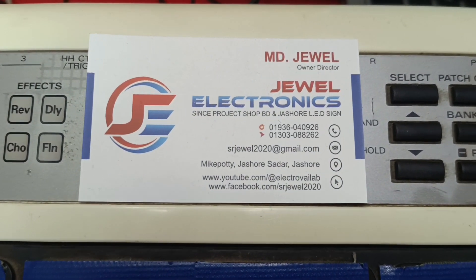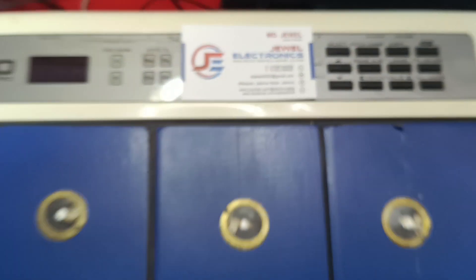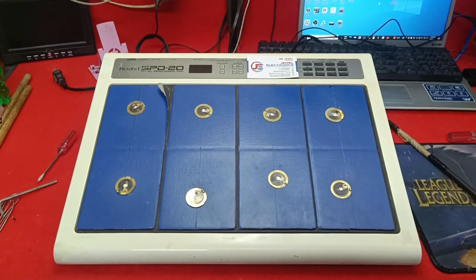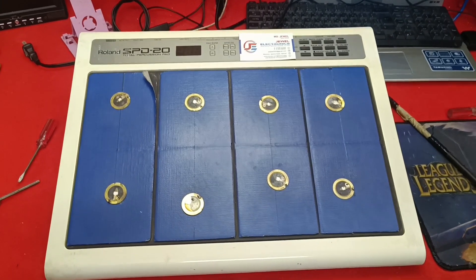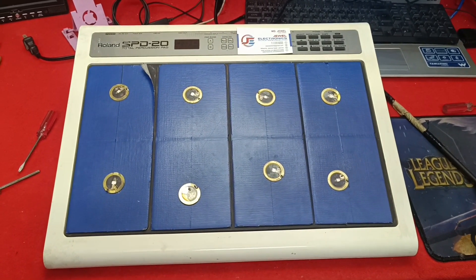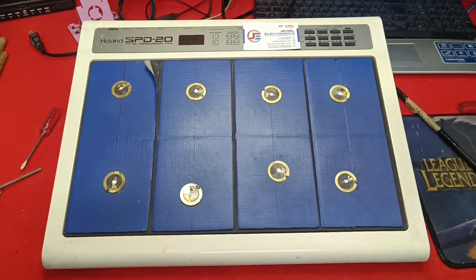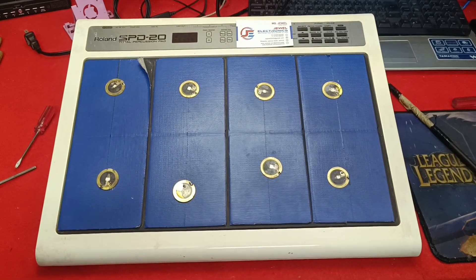This is my visiting card and I am from Jessore, Khulna, Bangladesh. If you are from Jessore or Bangladesh, it doesn't matter — just call me and send your problem. Or if you need any kind of products, just WhatsApp me. Today I show in this video how I change this.